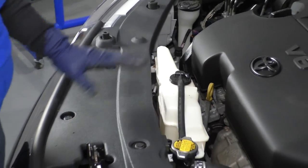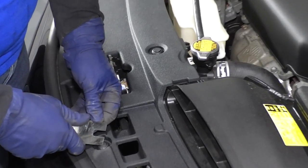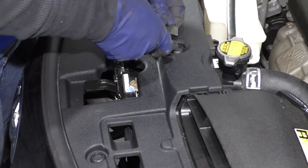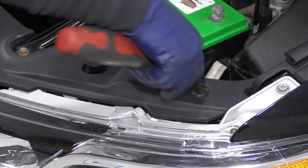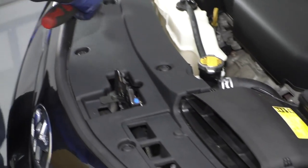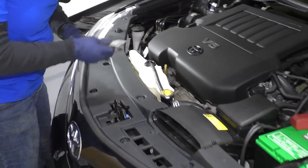Now to take the shroud off — the top shroud — these buttons on Toyotas are push-in. So you're going to push them in halfway, they all click down all the way over, and now I'm going to pull the whole shroud up with one motion.